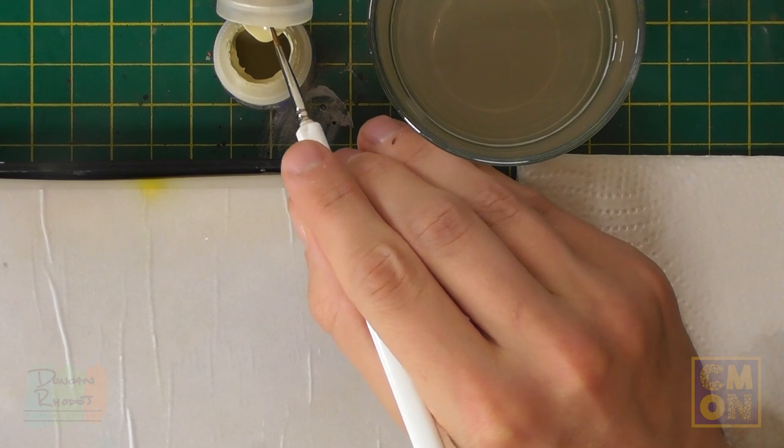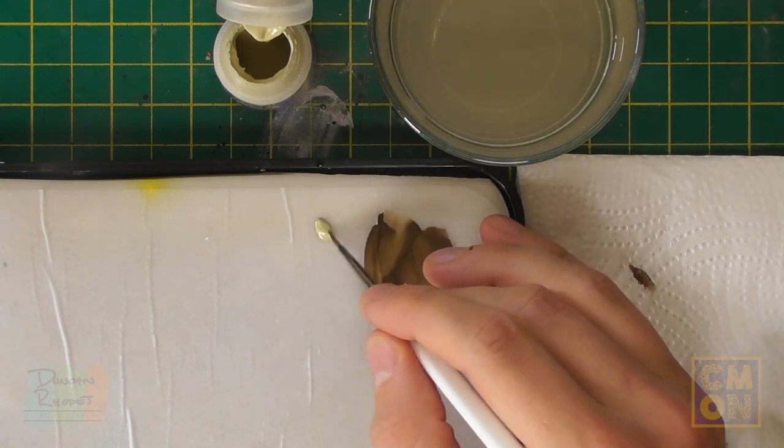First we're going to base coat the saddle cloth. We're going to paint a red and black pattern on it later, over the top of an off-white colour, so Ushabti Bone from Citadel is the one I've picked — though I recommend varying it from model to model for variety. To apply it, pick a larger brush; I've gone for a Regiment brush from the Army Painter, which is great for base coating details like this.